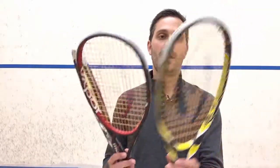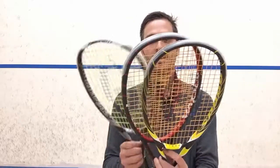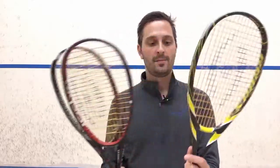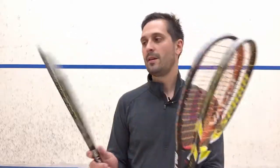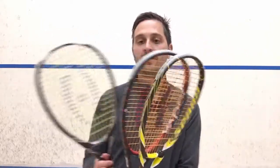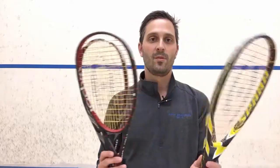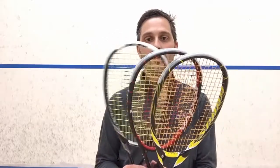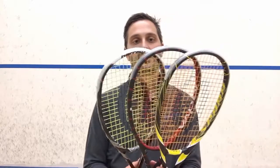To recap, I'll put these three rackets together — they're all the same frame shape. This is the Jonathan Power Spark, the Vapor, and the Stealth — three of Harrow's most popular. The Spark is the lightest and a little headlight. The Vapor is a couple grams heavier than the Spark, and the Stealth is a few grams heavier than the Vapor. They go in order from most control with the Spark, to medium with the Vapor, to the most power with the Stealth.